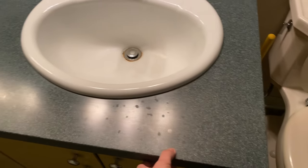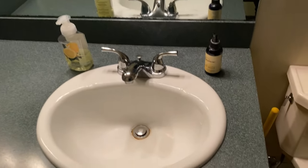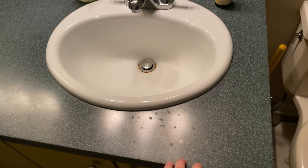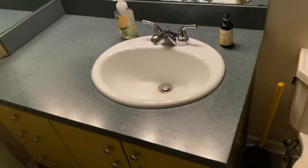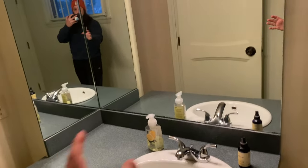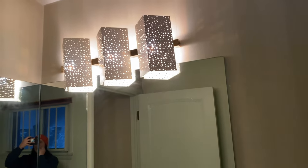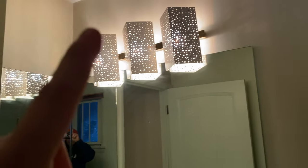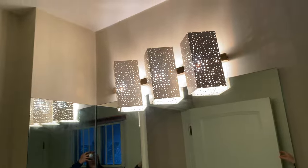This countertop is that formica or laminate countertop that everyone had once upon a time. We'll remove this and get a butcher block top with a vessel sink on top, get some sort of cool mirror to replace this, and replace that light fixture there — even though it's pretty cool. Once we take the wallpaper down we'll paint the walls, and it should look really cool once we're all done.